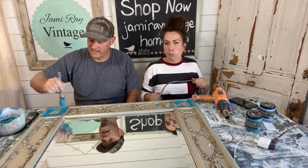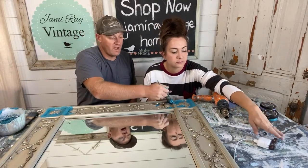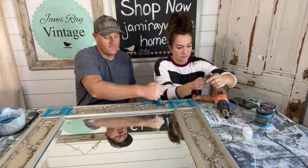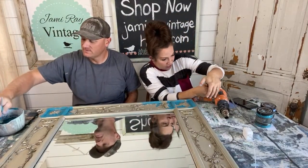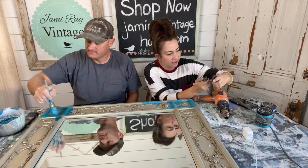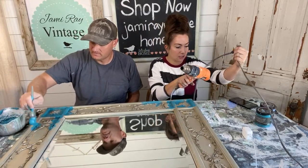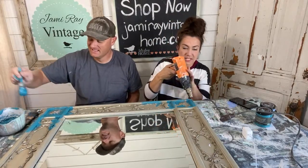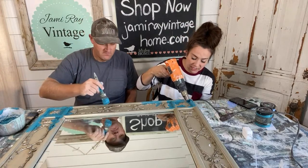Just going around the edges here, kind of like where water might gather if it was wet. You could definitely make the salt wash a lot thicker but I didn't want it to be crazy thick.